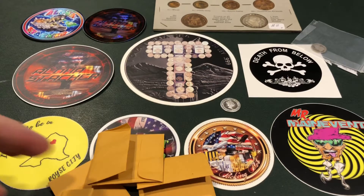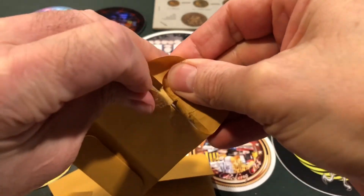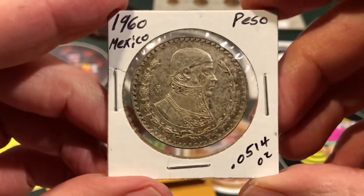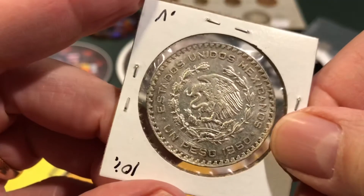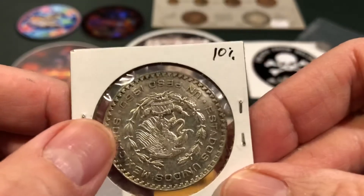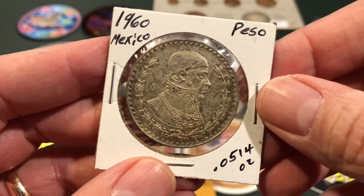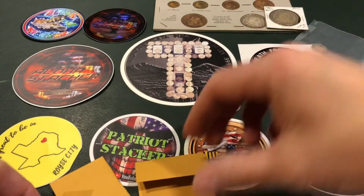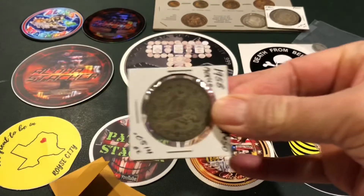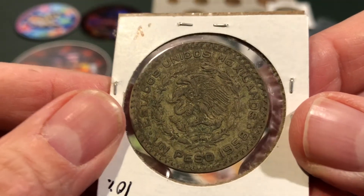Oh my gosh — $19.60 pesos. Estados Unidos Mexicanos — $1.60. Very cool. It says 10% right there. Does that mean it's a 10% silver content? And 0.0514 ounces. MH, thank you once again. And here's another one — 1958. Same thing, very cool indeed. And there's two more. Here's another one — very cool. 1959.